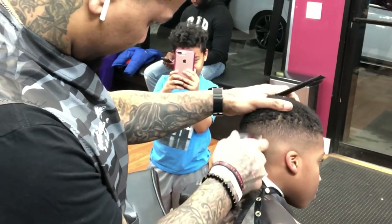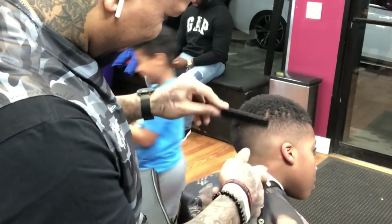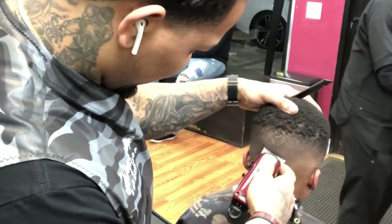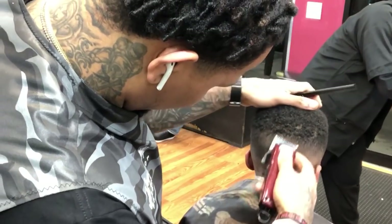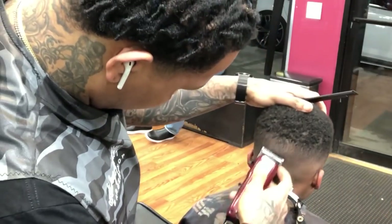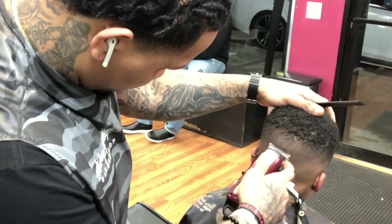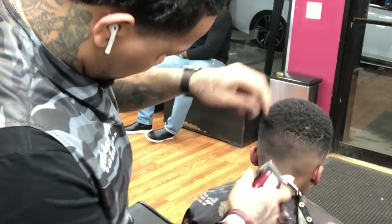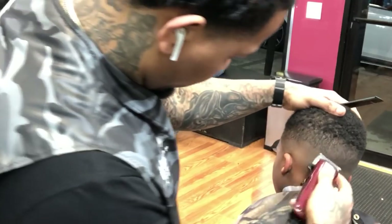If you try these steps you're gonna fade the same way — whether you use Magic Clips or Seniors, either or. Sometimes you've got to turn that clipper sideways just to see if it gets out the blend a little, because hair grows in different ways.